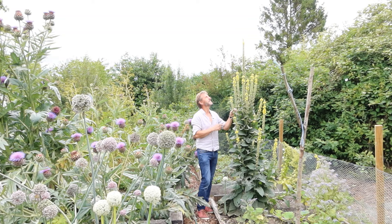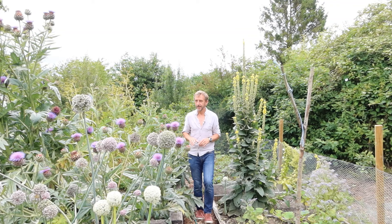This is mullein, which is not a vegetable — it actually just seeded itself here. But it's beautiful, it's good for the bees, and it has some interesting caterpillars on the leaves often. We've got borage down here as well, another great bee plant.